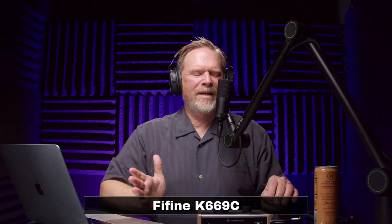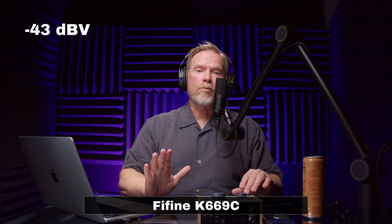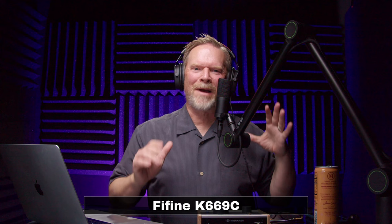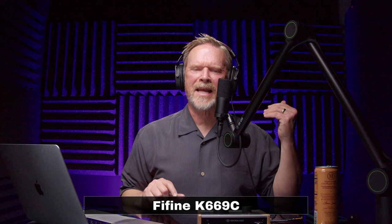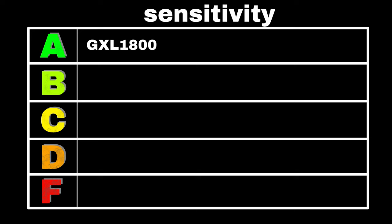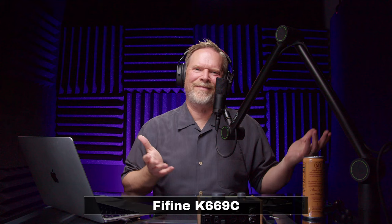From an accessory standpoint I'm giving it a C — pretty anemic; I wish there was at least a pop filter. In terms of sensitivity, this is a really quiet mic rated at minus 43 dBV — getting close to dynamic microphone territory, so I give that a D. On the other hand, I do have to crank the preamp up a bit, but I'm not hearing any noise, so is it really a big deal? Maybe not, as long as you've got a decent preamp.